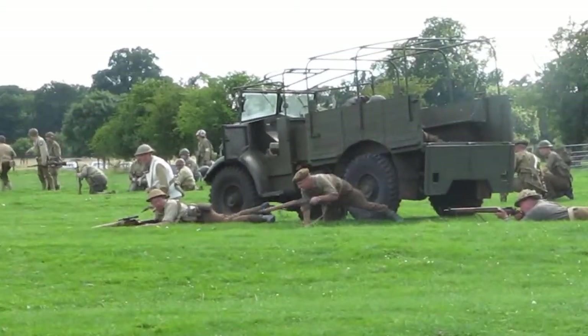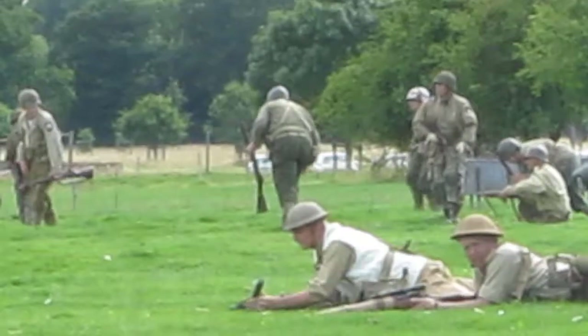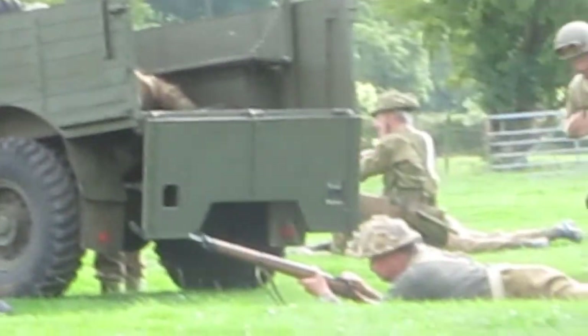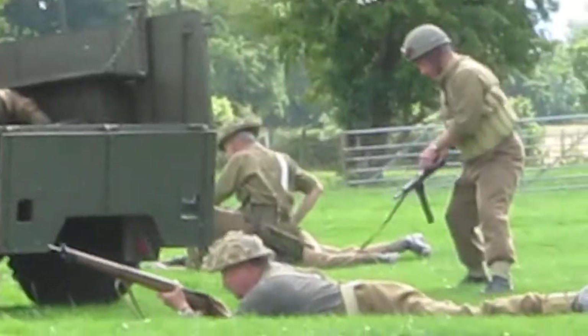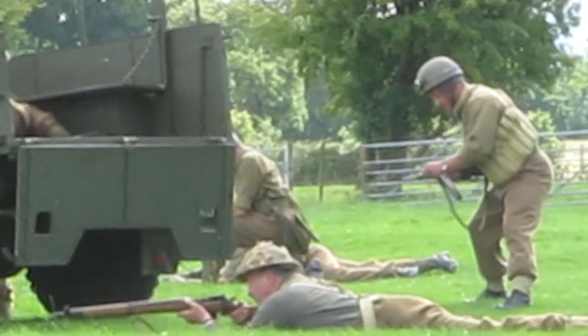Unlike the Americans, they didn't go marching forward. They formed straight into an orderly fighting line, and they're using their Lee-Enfields to lay suppressive fire down on the Germans, causing the Germans to back off. What they've actually managed to do, ladies and gentlemen, is they've managed to cover the Americans so the Americans can now make it safe to defilade.